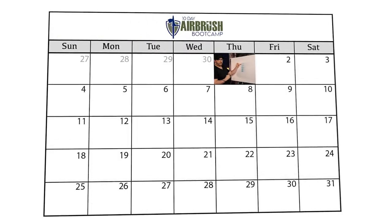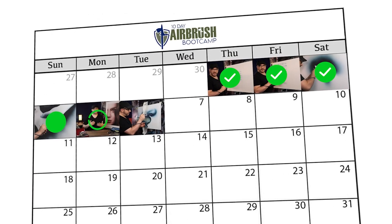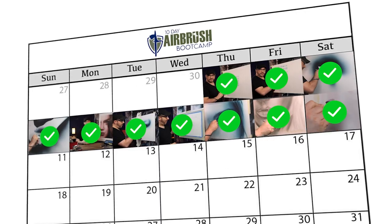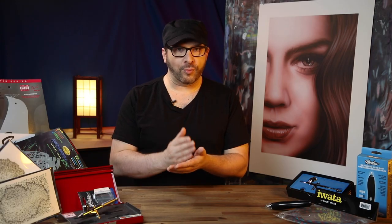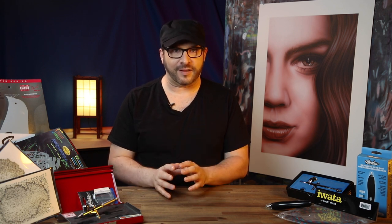The perfect course for anyone who wants to learn how to airbrush with freedom and confidence. To learn airbrushing properly you need to learn the right things in the right order without gaps — and that's exactly what this course does, covering every essential aspect of fundamental airbrush control. 10 Day Airbrush Boot Camp gives you the confidence in airbrushing through a proven systematic program without wasting months or even years of frustrating trial and error.